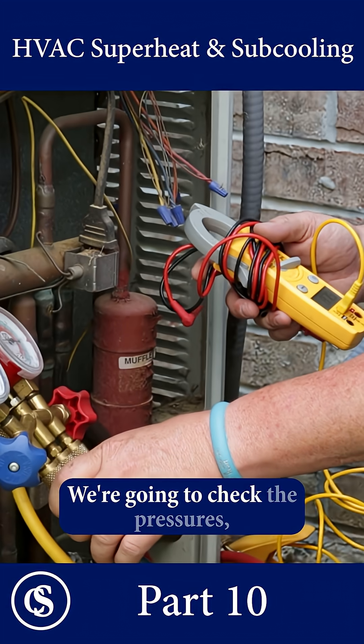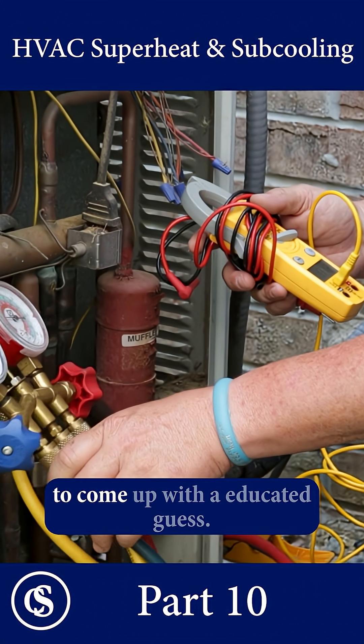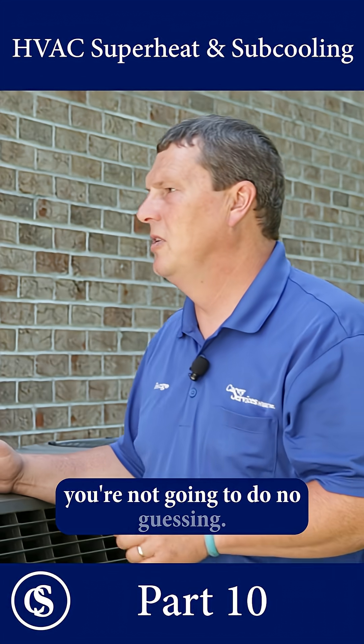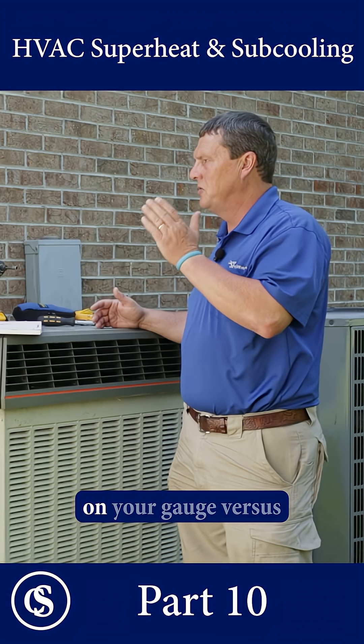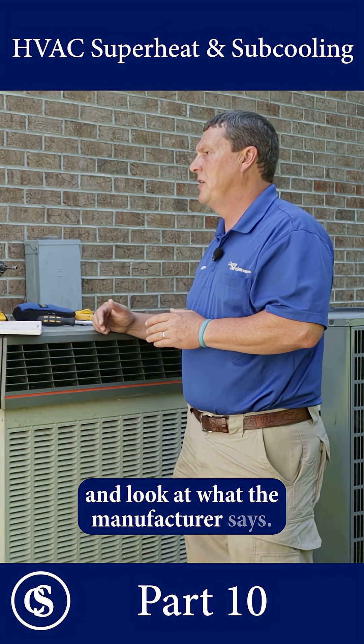So we're going to check the temp, we're going to check the pressures, and then we're going to let it run 15, 20 minutes. And then we're going to come up with an educated guess? No, you're not going to do any guessing — not beer can cold like my daddy taught me. You're going to look at the saturated temperature on your gauge versus what that line is, and look at what the manufacturer says.